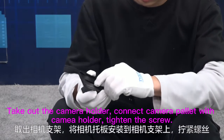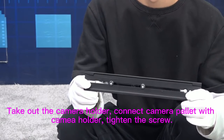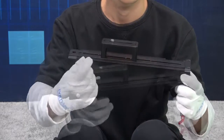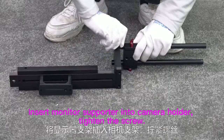Take out the camera holder. Connect the camera pallet with the camera holder and tighten the screw. Insert the monitor supporter into the camera holder and tighten the screw.